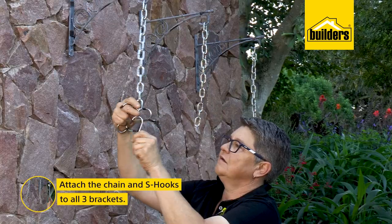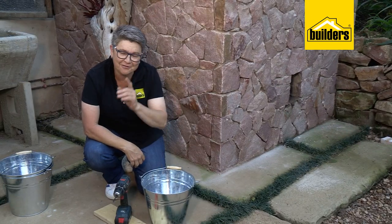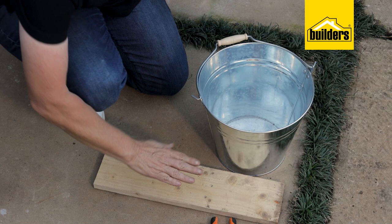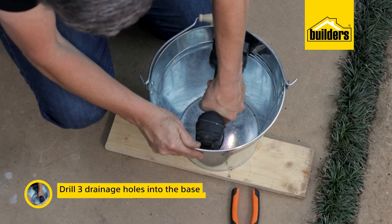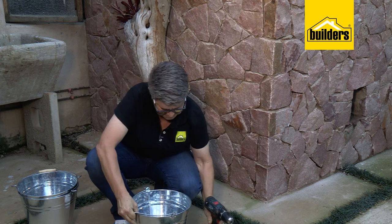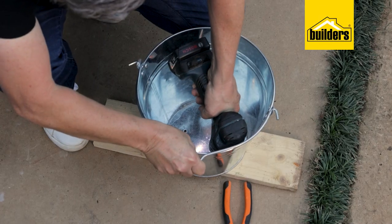To prep the galvanized buckets for planting, we need some drainage holes. I'm using a steel drill bit suitable for steel and wood, and I'm placing a piece of wood underneath so that when I drill through I don't damage the drill bit on the concrete. Three beautiful holes - now just repeat the process for the other two buckets.